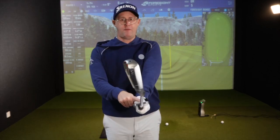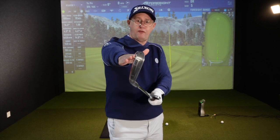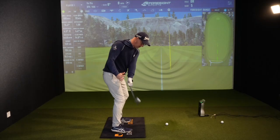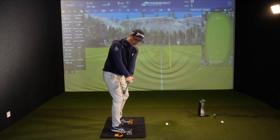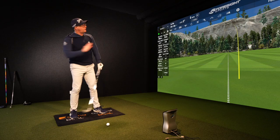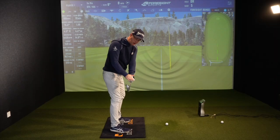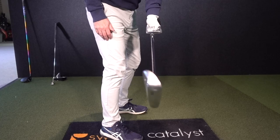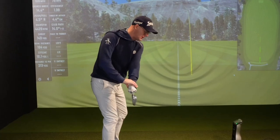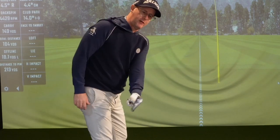Simply by feeling that phone pointing more down to the ground, that's going to put the face more down to the ground. If we relate that as the club moves back in the takeaway and stop at first parallel — if the phone is pointing straight up to the sky, then the face is pointing straight up to the sky. You might struggle with high shots that leak off to the right. So you'd want to have the phone slightly tilted down to the ground, and in turn the face tilted down. Use your thumb position, hand position, and forearm position to feel what you're doing to get that face there.